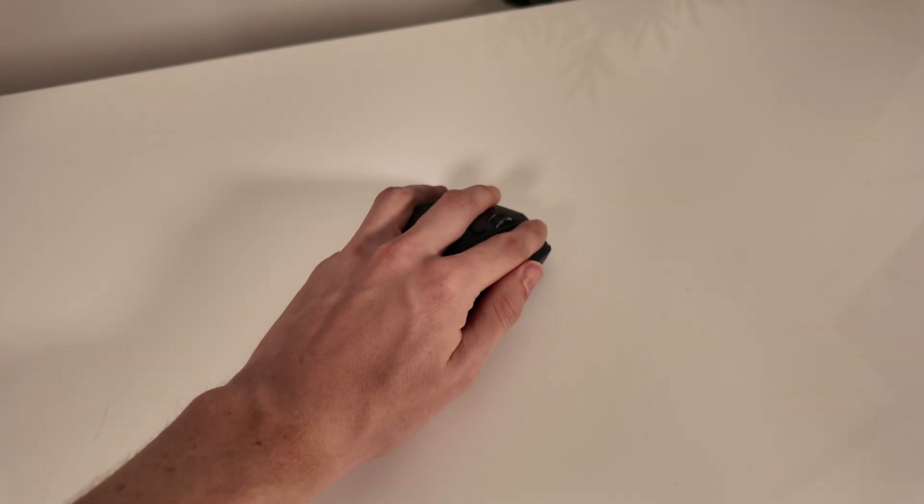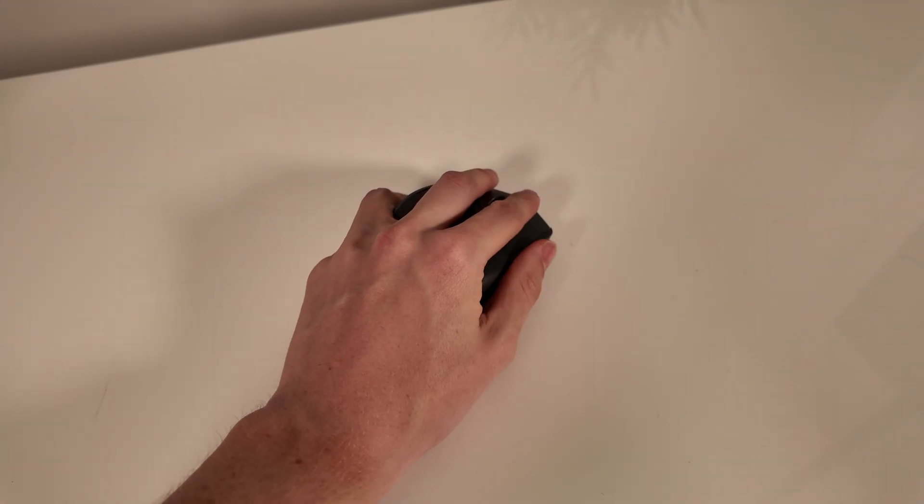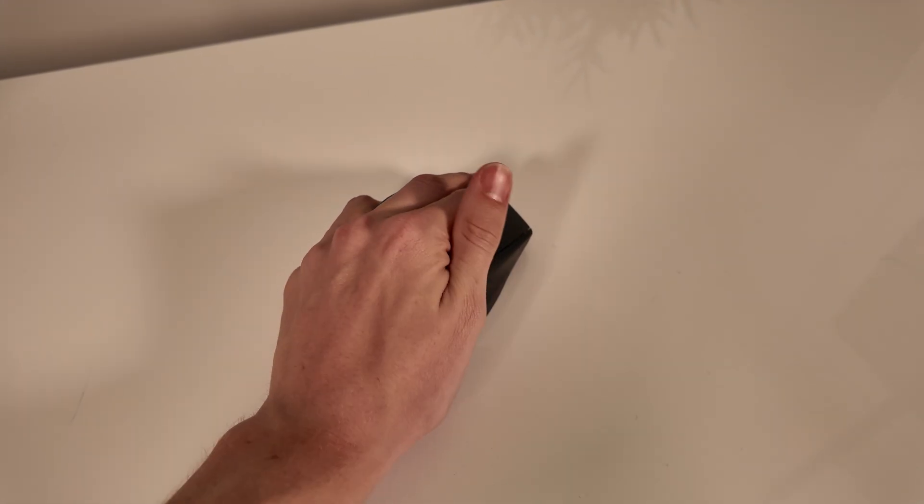There are a few downsides to this mouse — it's not absolutely perfect. One is that it's right-handed only. There's no left-handed model, so you'll have to use it right-handed no matter what you prefer, which isn't a problem for me, but maybe it could be for you.